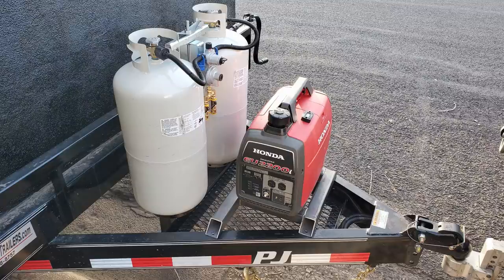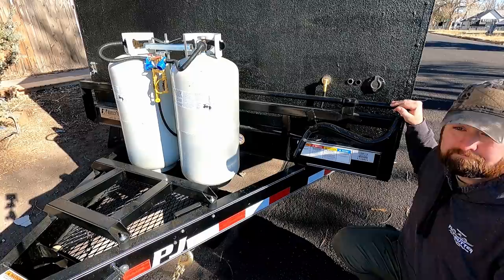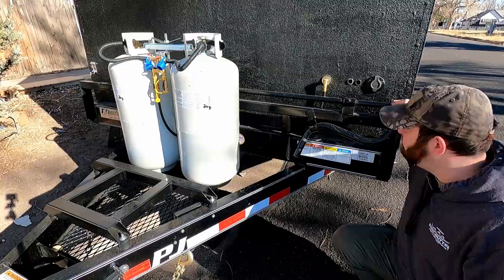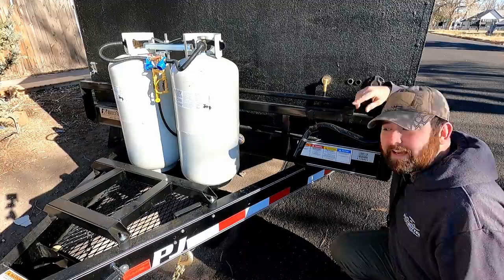Over here I've got a NOCO port — an external pass-through for shore power when I hook up to the generator or otherwise. These holes are for the battery positive and negative leads, already insulated. I don't have any batteries on this just yet — I still need to figure out where I want to mount those. I definitely do want to plan to put solar as well.